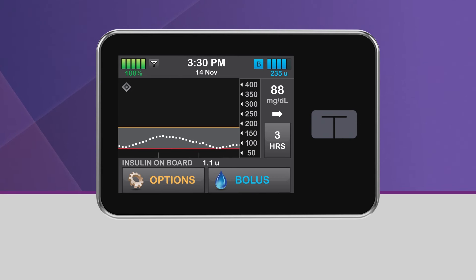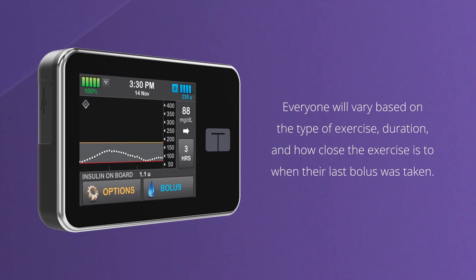You may find that you need to start the exercise feature earlier to improve prevention of hypoglycemia, or that you don't need this feature at all. Everyone will vary based on the type of exercise, duration, and how close the exercise is to when their last bolus was taken.